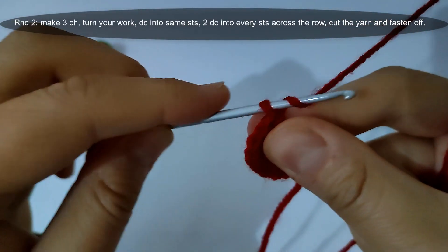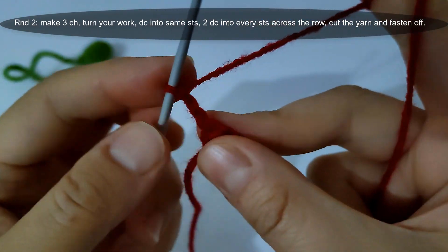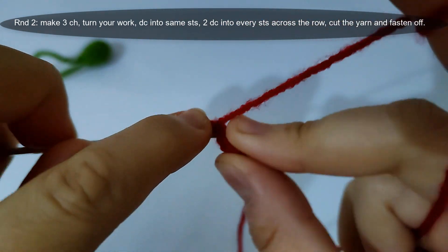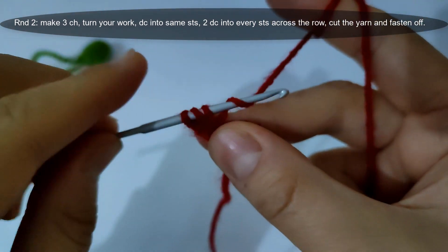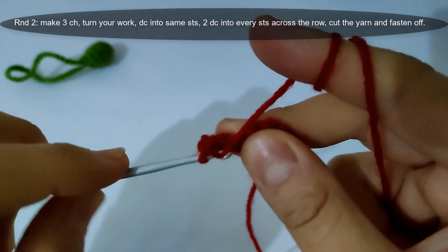I will start round two. I will make 3 chains and turn our work. Then make a double crochet into the same stitch, then make 2 double crochet into every stitch across the row. Then cut the yarn and fasten off.